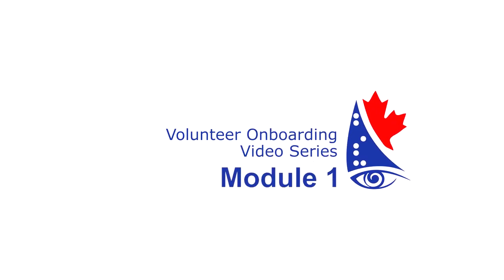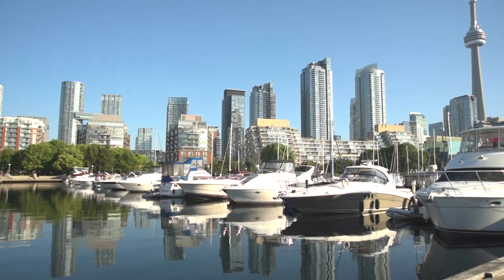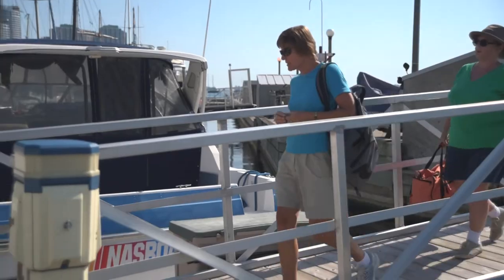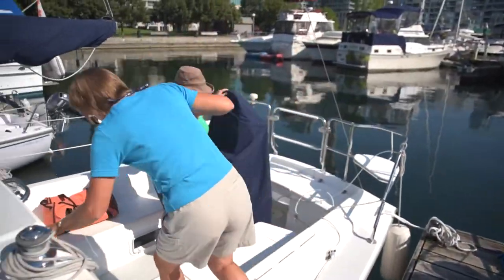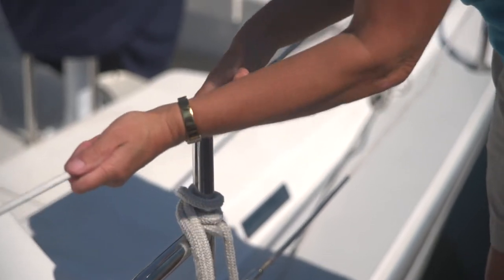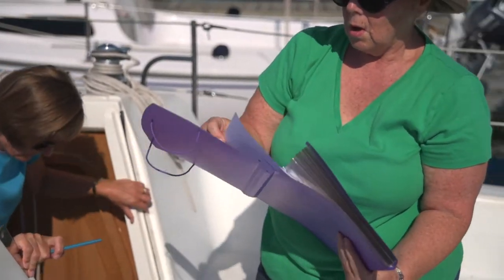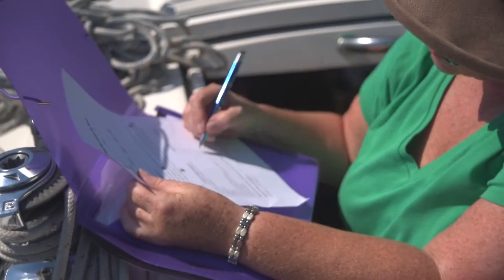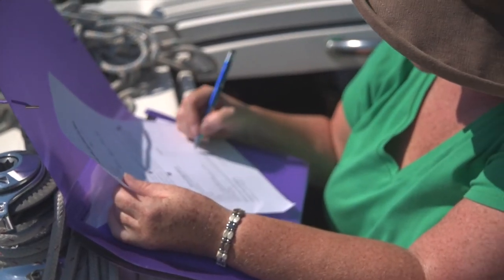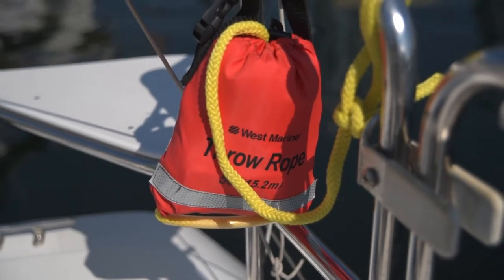Module 1: Prepping the Boat — Walking to the Dock. Every voyage starts with our Blind Sailing Canada volunteers getting the boat ready for sailing, so that when the members arrive the boat will be ready to go. It's extremely important to go over the before-you-go form and check all safety equipment.